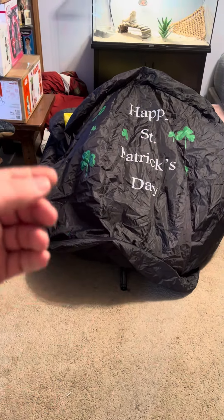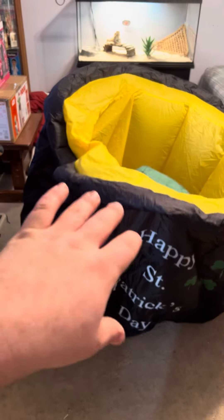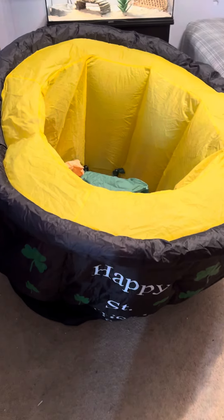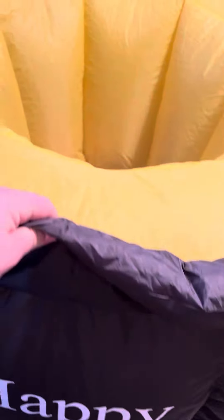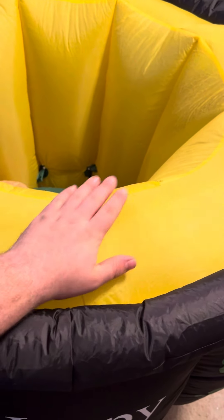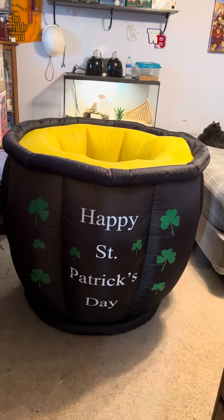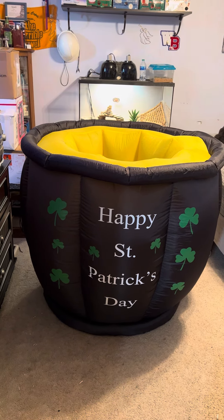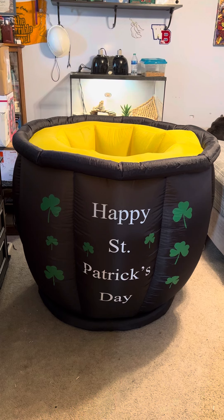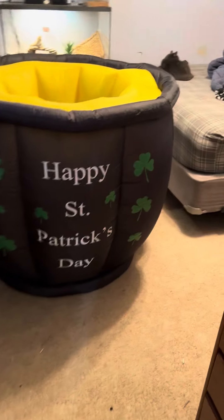I put a base fan in the back and cut a little hole just so it would stay. It's six feet tall but this thing is like five feet wide — it's enormous. That's why I felt it was better with a base fan. You can see there are the other two tubes.